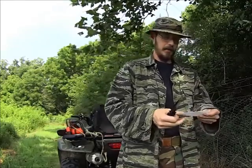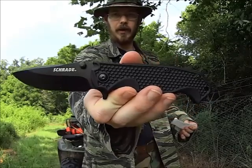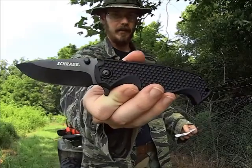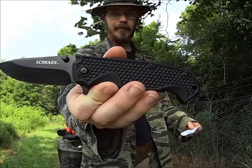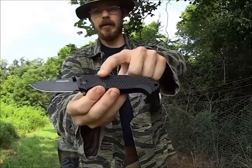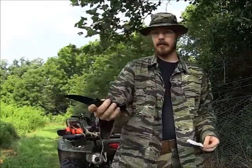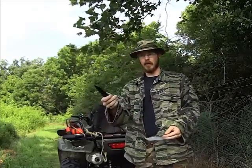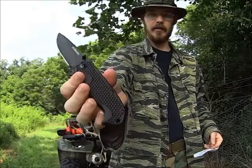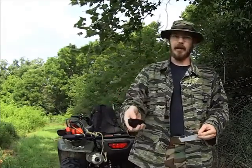I actually wrote down what the blade steel was because I found it online — it wasn't in Prepper Gearbox's literature — but it is 9Cr14MoV steel, which is kind of like a modified 440C steel. The handle on here is made out of Zytel; Schrade uses that a lot. It makes for a pretty good grip — it's got good jimping and it's textured very well, so it'd be a great little EDC knife.